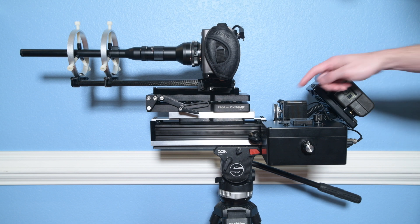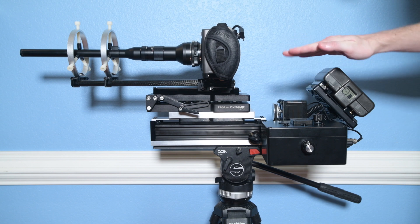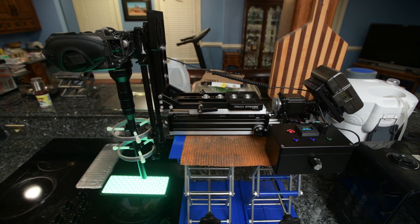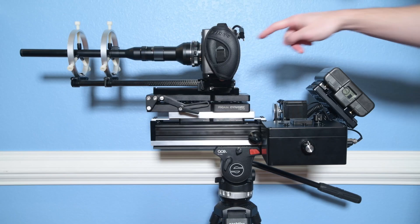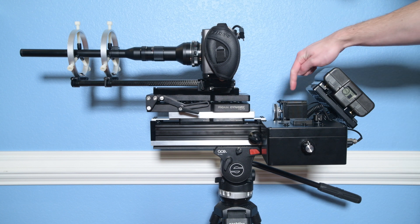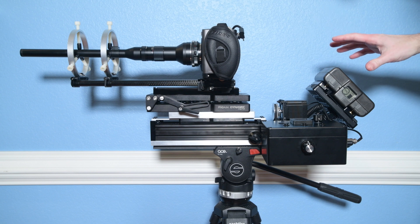The main components: we have an OpenBuilds linear slider, a ProAIM dynamic wedge plate which allows me to tilt the camera so it can make motions where it remains equidistant over a surface, enabling some really cool shots. On here at the moment I have the Blackmagic Pocket Cinema Camera 4K. The lens is a Laowa probe lens, and those gray rings are lens stabilizers which help offset any small amounts of vibration that may still occur. Here is an OpenBuilds stepper motor.